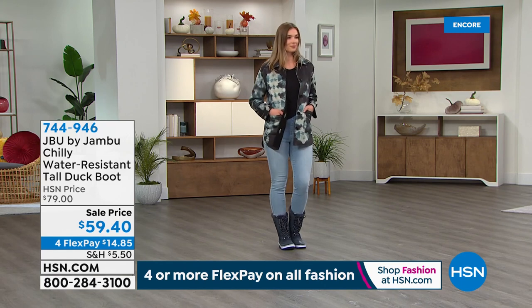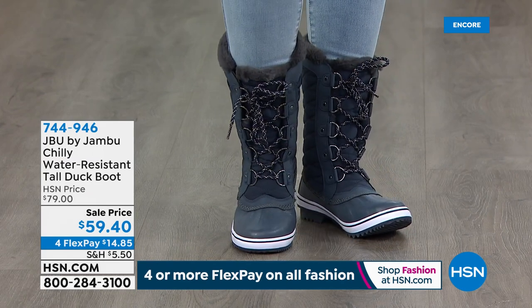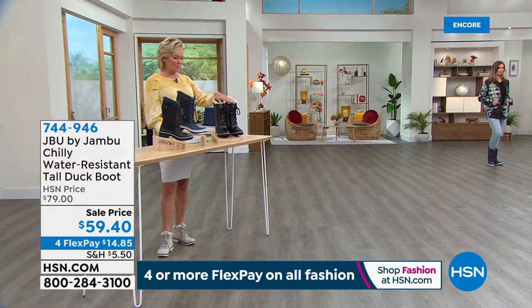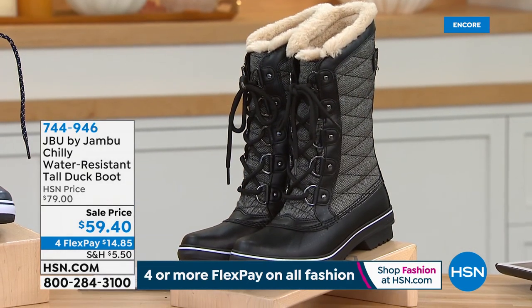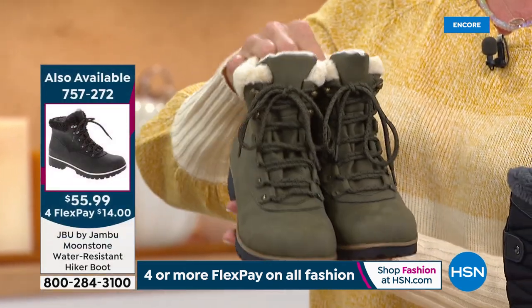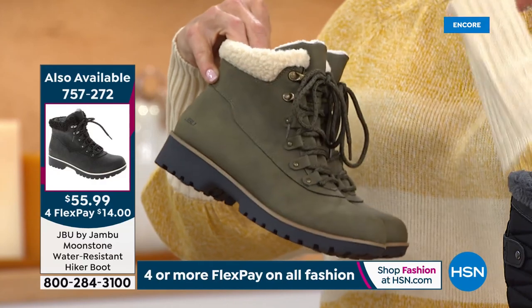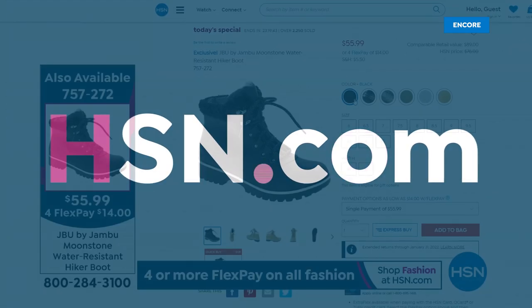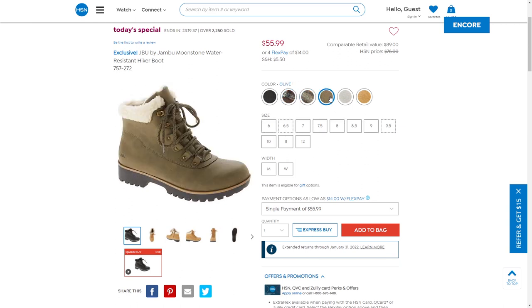If your feet get wet outdoors, that's the number one way to start suffering from hypothermia — so we want to make sure everything stays dry while you still look darn cute. It's a win-win. Item number 744-946. We've got the navy, the black, and the really cool black herringbone with more personality than any duck boot I've ever seen. Today's special: still well over 2,000 spoken for in our first airing — don't miss it.